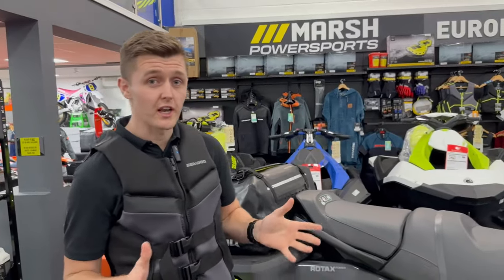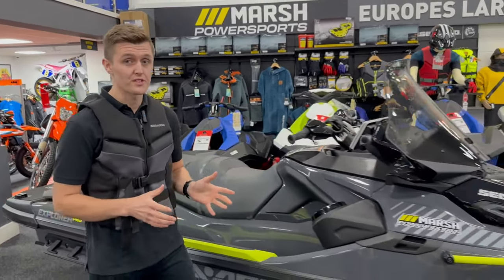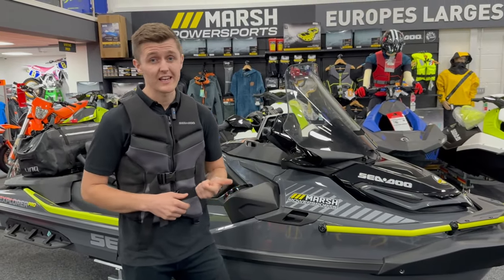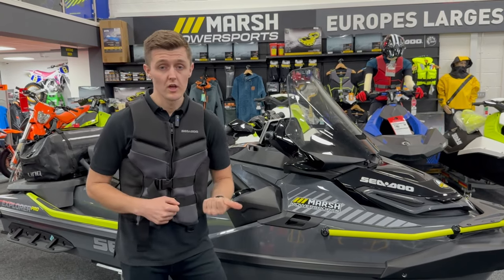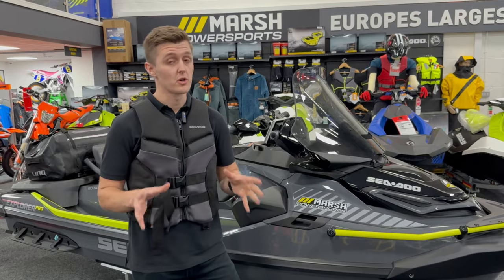This video looks to shine a light on an incredible new model from Seadoo — the Explorer 170 Pro. In this video I look to answer a few questions: what is the purpose of this ski, take an in-depth look at the specification, look at a few features that make this ski unique, look at the price point, finance offers, and the purchase process here at Marsh Power Sports.